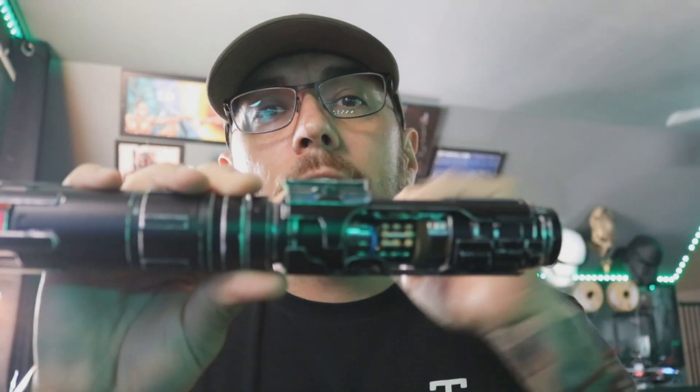Hey, good morning guys. This is a general install demo and kind of a breakdown for my friends over at Phoenix Props for the Jedi Killer Gen 2.